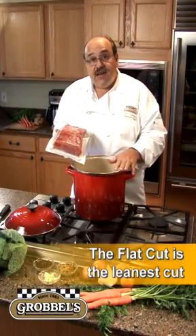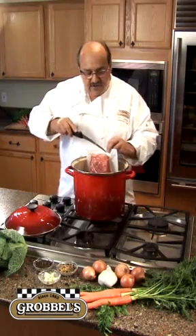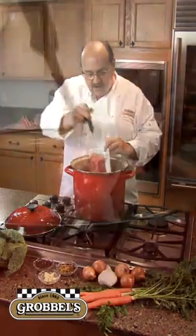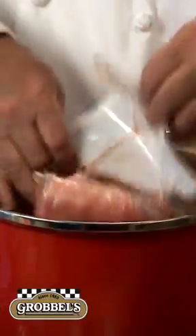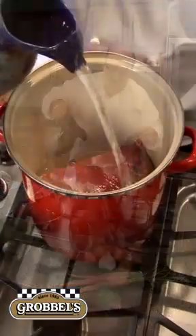First, to cook corned beef, we're going to need a pot to cook it in, and I'm going to cut this open and put this piece of corned beef right in here. When we put this in the pan, I put it in first so that we don't splash ourselves with the water that we're going to put in next. Put in enough water to cover the beef.